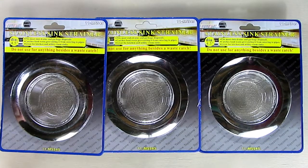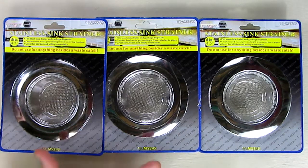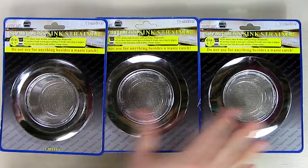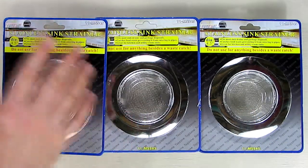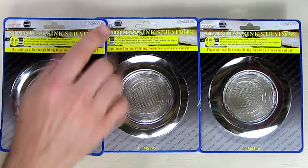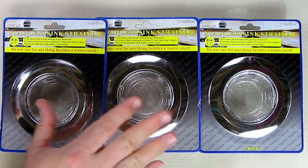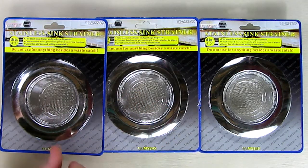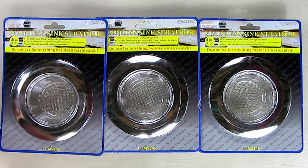Hello again, this is Robert Veach here and this is my video review of a three-pack of stainless steel sink strainers. This packaging is from a company called Top Zone and it's the 11-MSS 4-5. The seller is Aurology on Amazon.